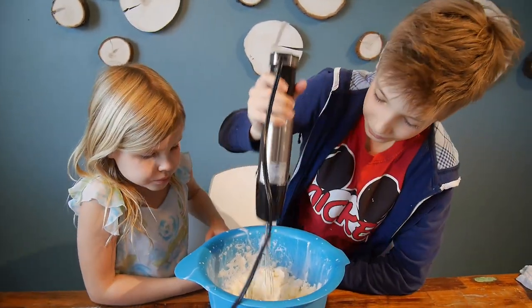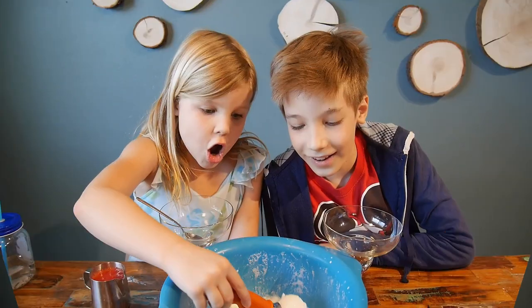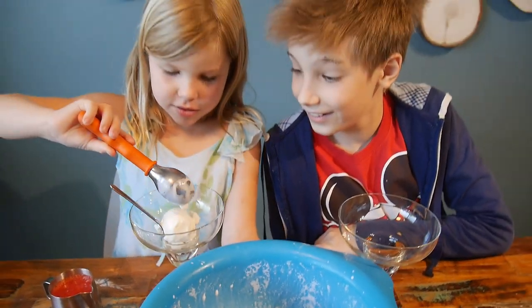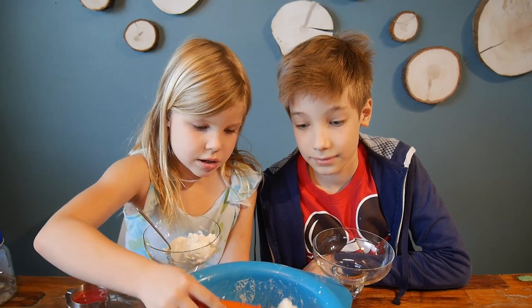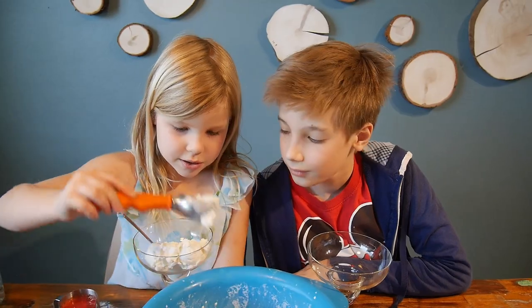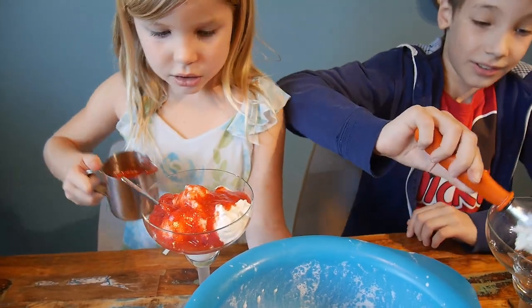Dry ice cream is the same thing — it should evaporate. Is there some strawberry sauce? Oh, that looks so good! It is kind of a fizzy ice cream. It tastes like fizzy candy, right? Yeah — I think that's carbon dioxide, like in those candies. Okay, Maya is putting strawberries over it.